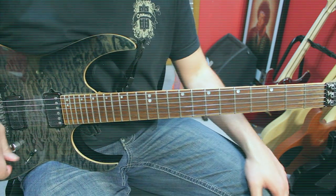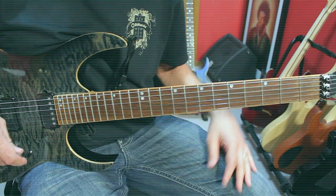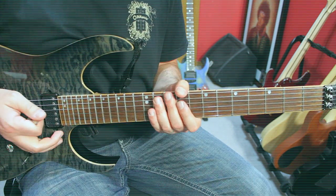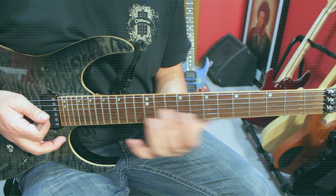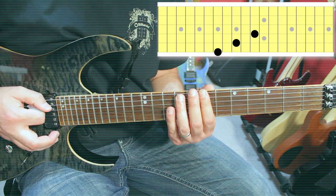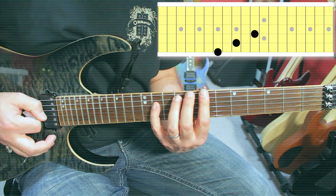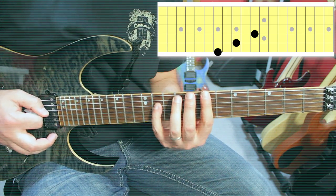Here is the first shape we're going to study. It might not be musical — we don't care about that, we're just doing the movement. It's a three-note sweep. We're going to start with the low three strings on fret number seven — so seven, nine, and eleven. A little extension there. And we're going to use the index, ring, and pinky.